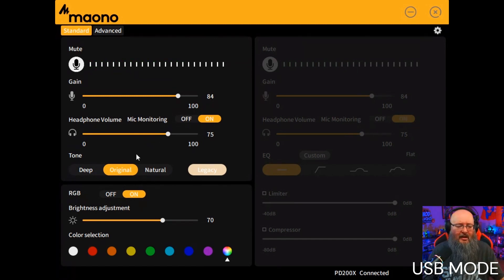Where this thing really shines is in the software — you can change the tone of your voice. We're in 'Original' right now. If I press 'Deep' this is what it sounds like — a little deeper, a little more broadcasty. Then there's 'Natural,' which is supposed to bring out a natural tone but in my opinion sounds a bit nasally. I like 'Legacy' — that perfect blend of deep and natural, almost like your perfect broadcasting sound.